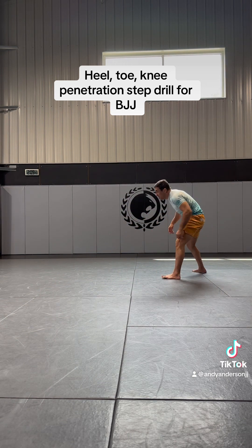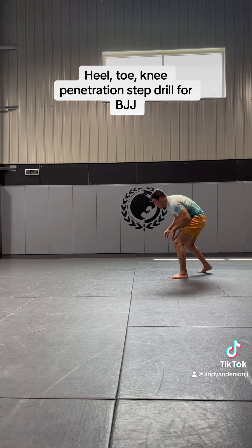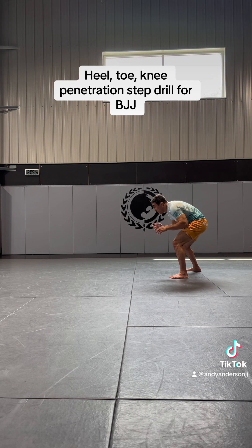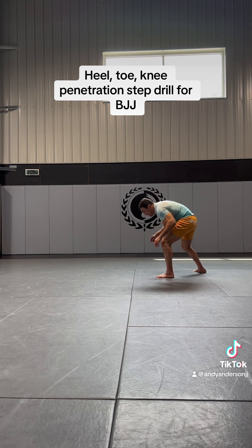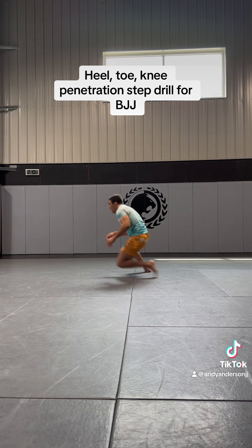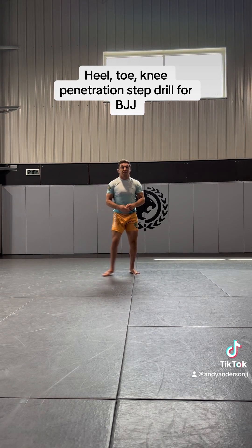So again, I'm going to be in a good grappling stance — good staggered stance with my lead leg in front, hips in, elbows in, eyes up. Step, heel, toe, hands on the mat, knee right to my hands, then step back up into a good grappling stance.